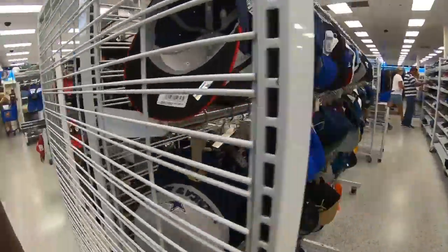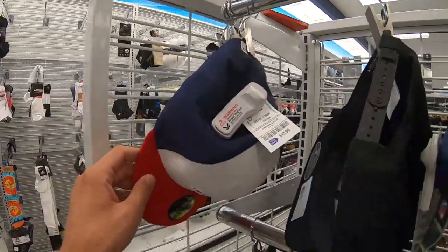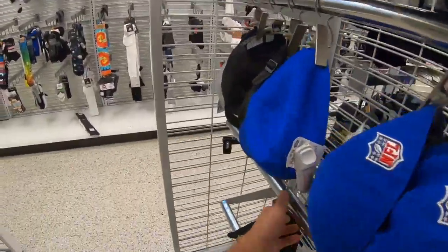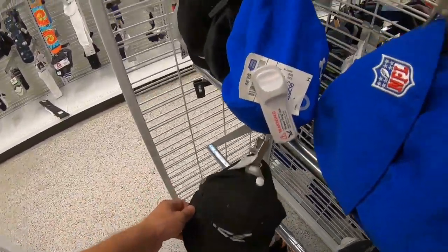Got some hats over here. Socks — that's my size. $11. More white socks.